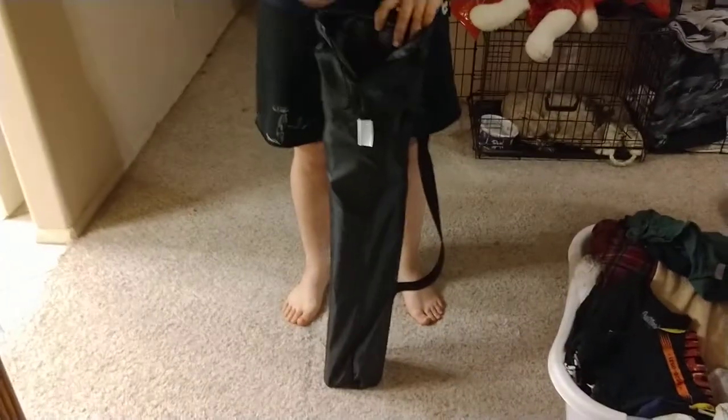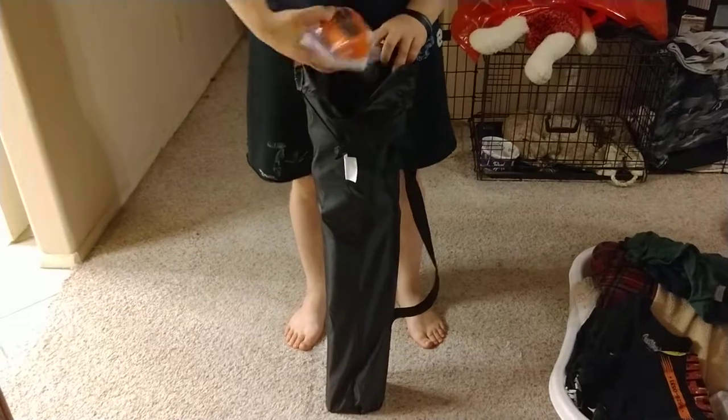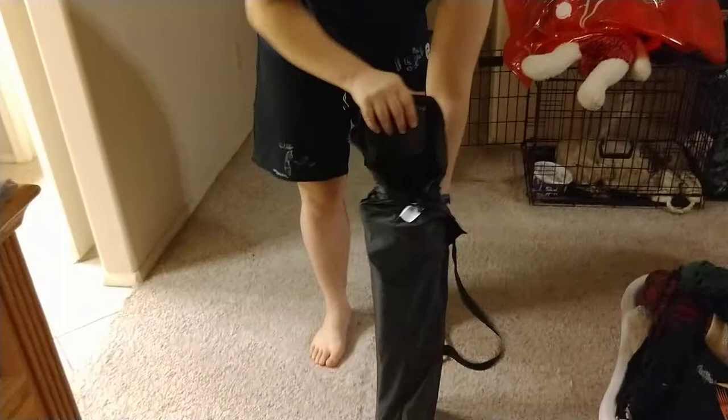It comes in its own carry bag. It is lightweight.